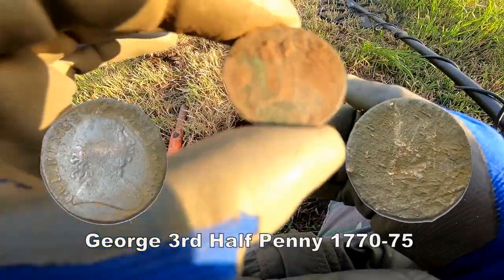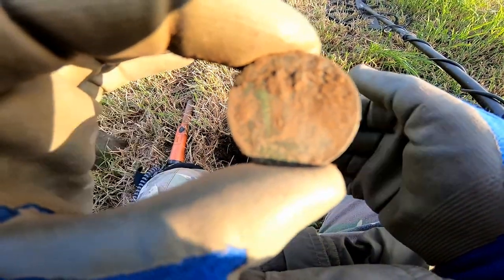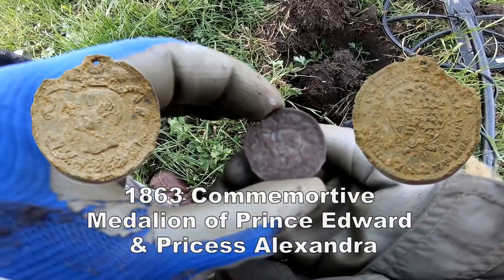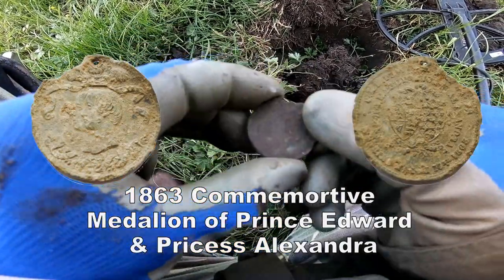We are going to clean up and show you later. That's a different coin there — not sure what that is. We'll clean up and show you later.